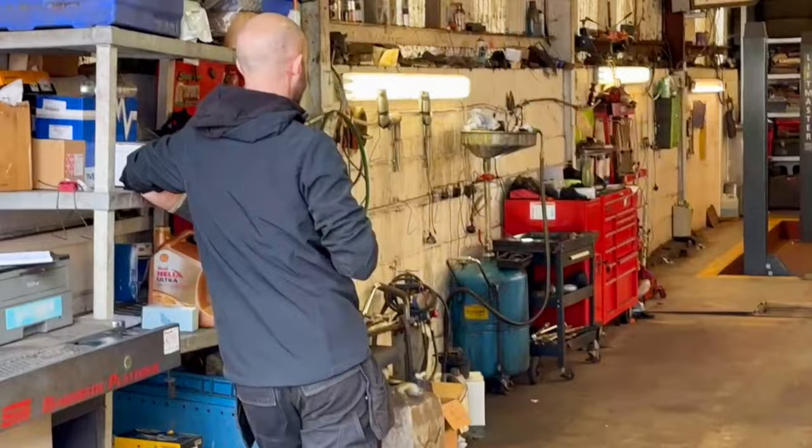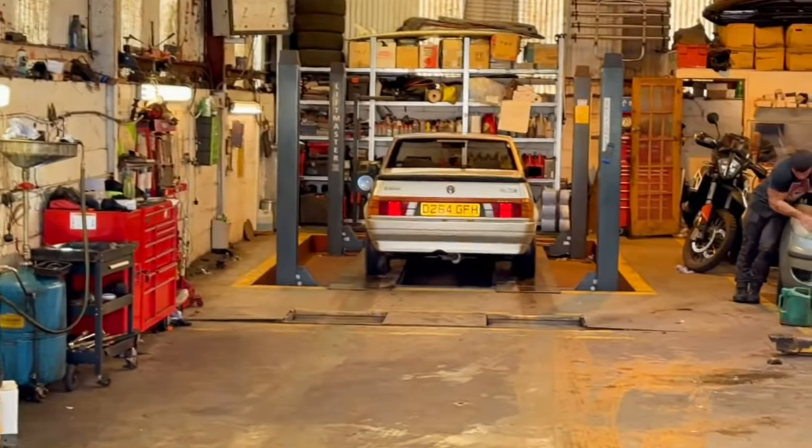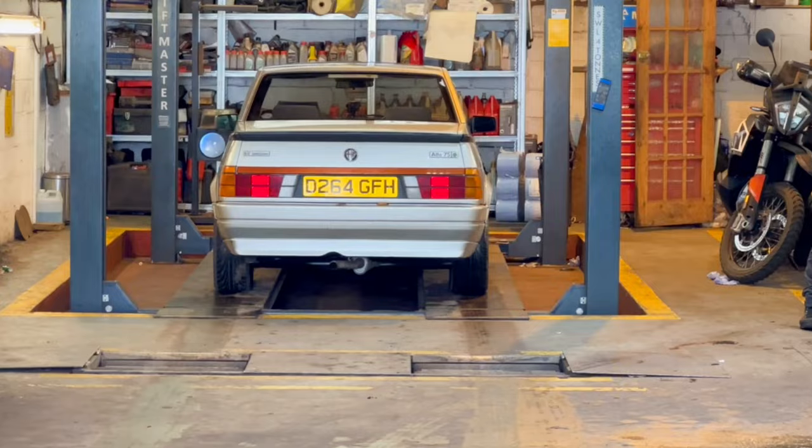Can you MOT the Alfa? An Alfa - look at it. All square and nasty. Many unbearable hours later...